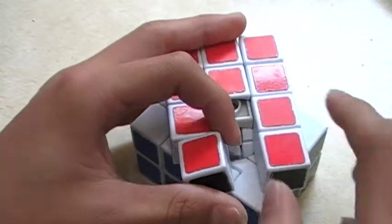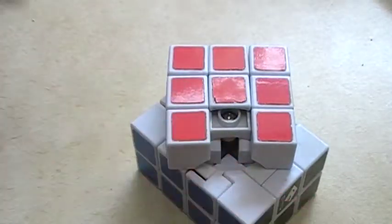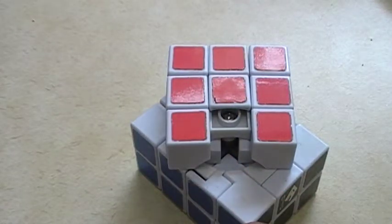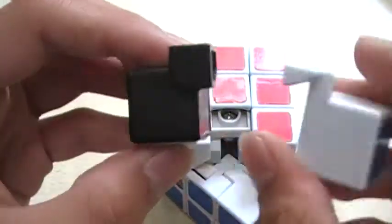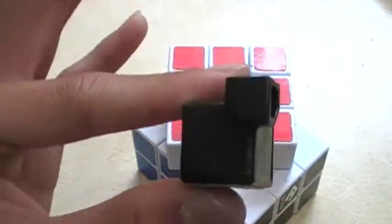Here are the inner pieces and the extended corners. More extended corners. Here's a corner compared to a regular corner. If you just cut this part off, it will just be like this corner.